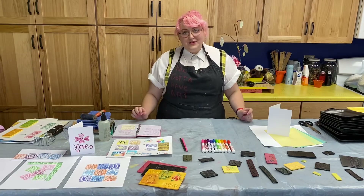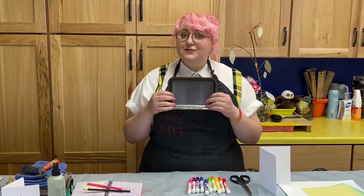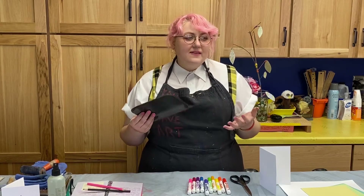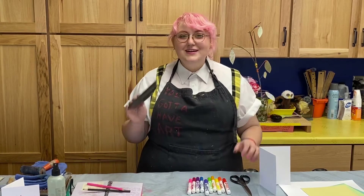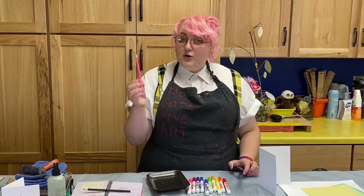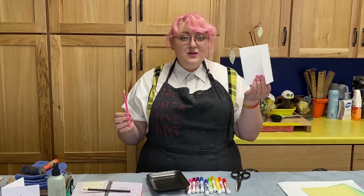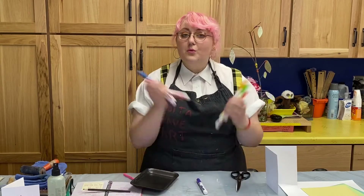So let's start with the first technique. The things that you're going to need are some styrofoam — anything that is soft and flat is going to work. Meat trays are pretty ideal, but you could also use something like the top of your egg carton or some takeout food. Really whatever you find that's soft is going to work great. You'll need some scissors, a dull pencil — specifically dull, you don't want it to be sharp — some paper or another surface to apply your image to, and washable markers.